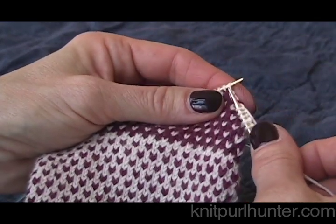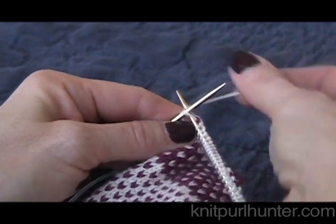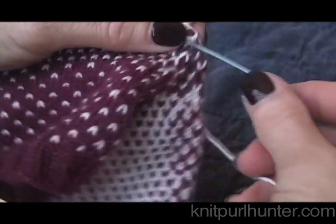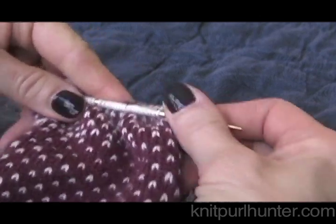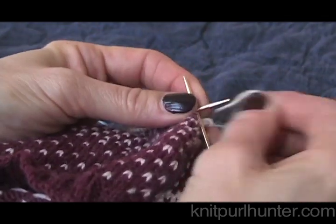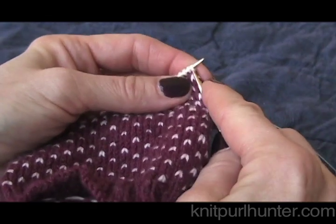At the other end, here I am at the last three stitches on this side of the heel. I will go ahead and knit two together and knit one. Then I will turn my sock around and work on the other side of the heel, doing just as I did on the stitches below the opening. Knit one - especially on this first round you might want to give it a nice good tug to keep it nice and secure - then do an SSK.